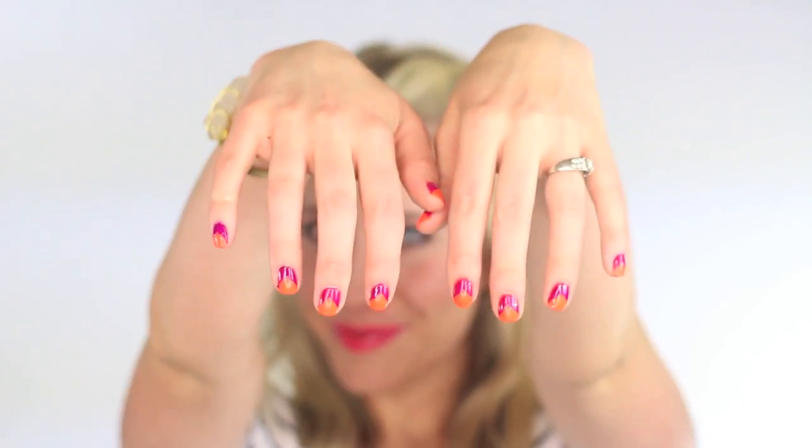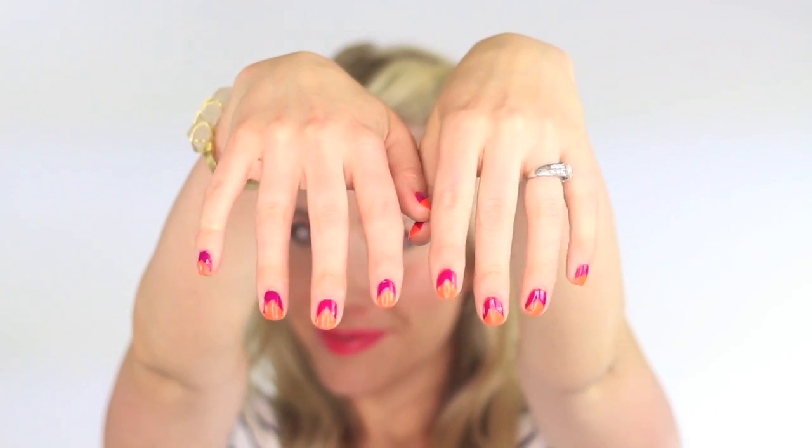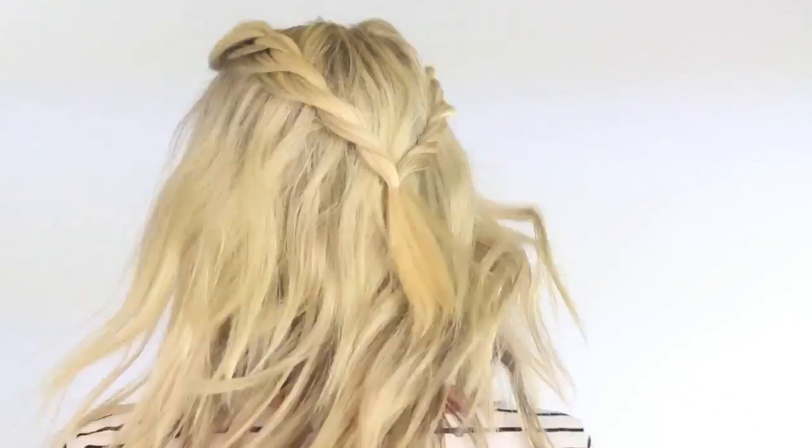I did a super fun nail tutorial on my blog yesterday — if you're curious about it, come check it out at twistmepretty.com. Make sure you subscribe below for more awesome tutorials and we will see you guys later, bye!